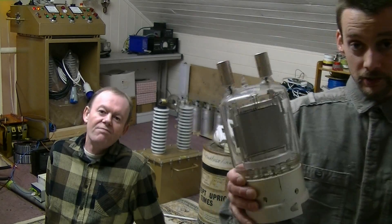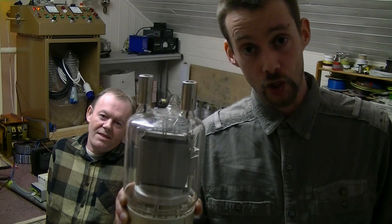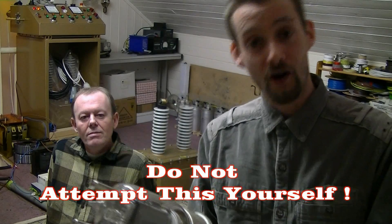Well so far guys, no X-rays produced. However, what about if we have high voltage in a vacuum tube like this GU81 transmitter tube, capable of switching 50 megahertz? What if we put high voltage on this? Is this going to emit X-rays? I think so.